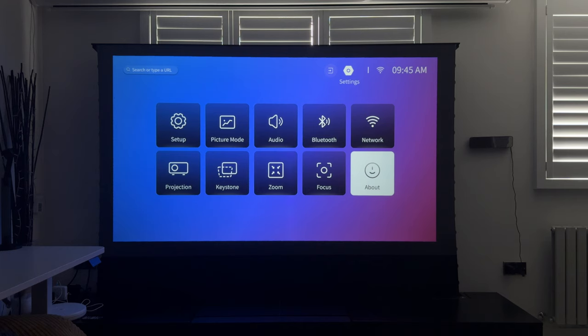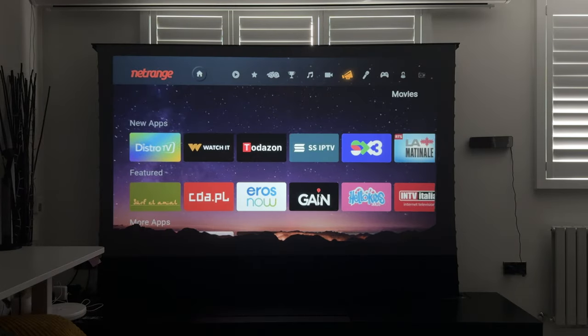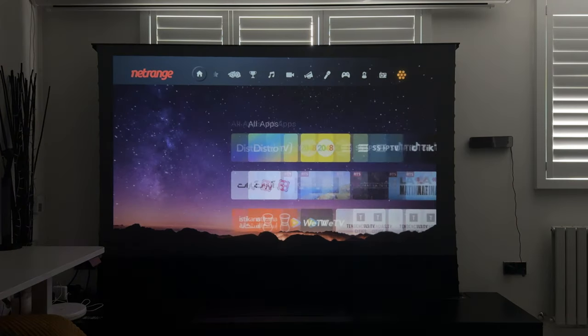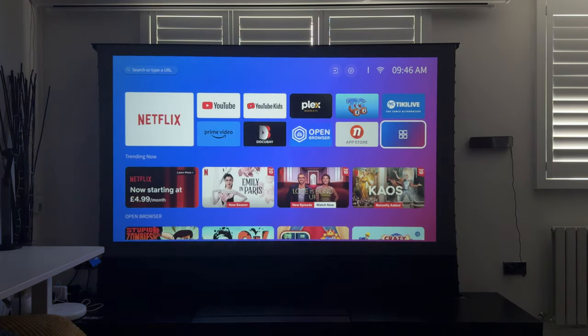The app store on the Linux OS system has a whole bunch of third-party apps you can download and explore, with probably thousands across various categories. There's also an option that allows you to screencast from your Android or iPhone, connect via Home Share, or actually use the projector as a Bluetooth speaker and play music directly from your phone — because the speakers on here are amazing.